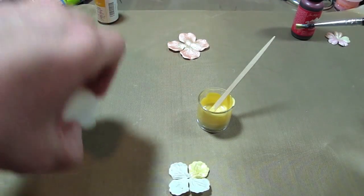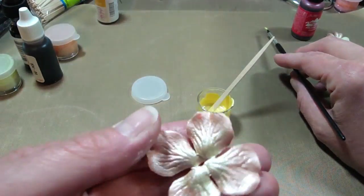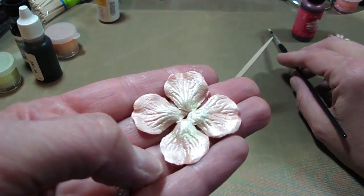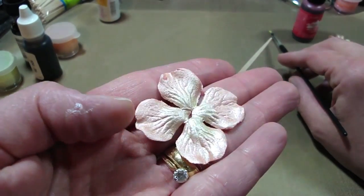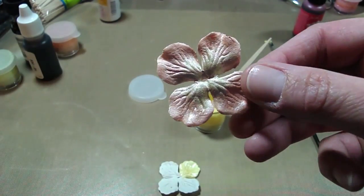So that was just a quick tutorial. This one I did with two different paints — I used Shabby Shutters in the middle, and then Tangerine Tango to make a kind of multicolored flower. Hopefully you can see that. Just wanted to give you a quick tutorial today. Thanks for watching. Bye!